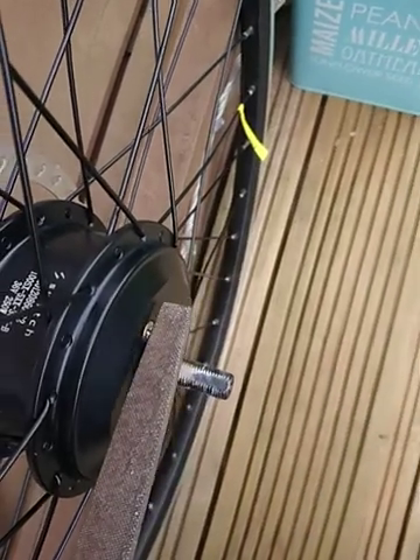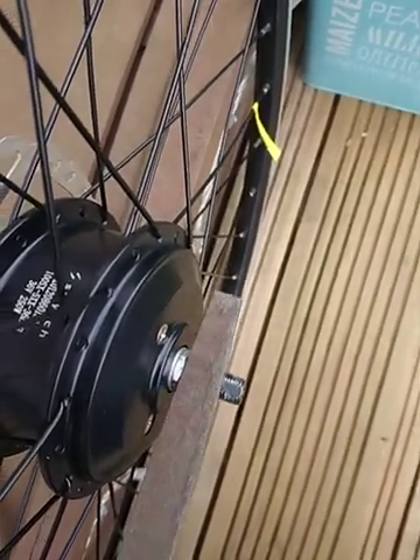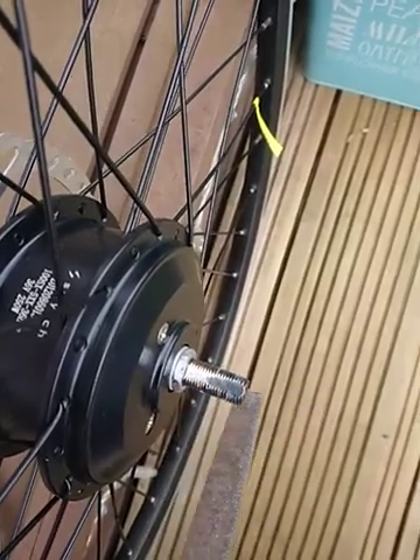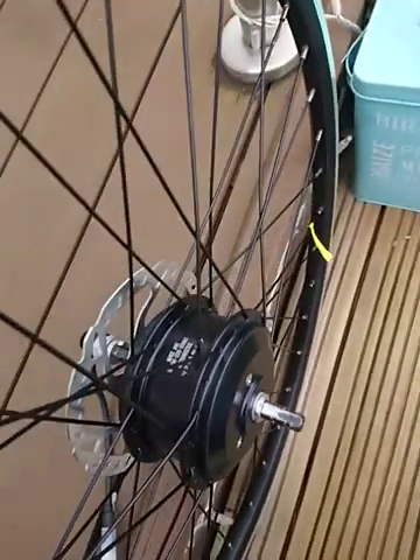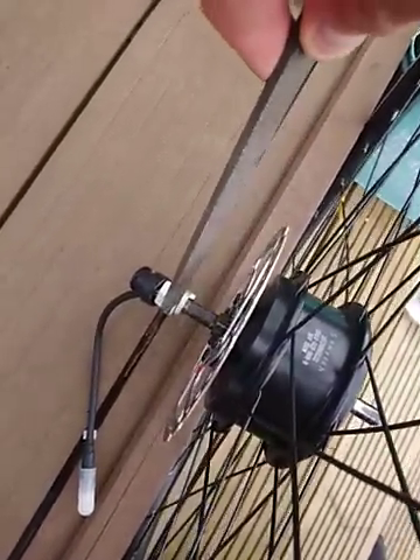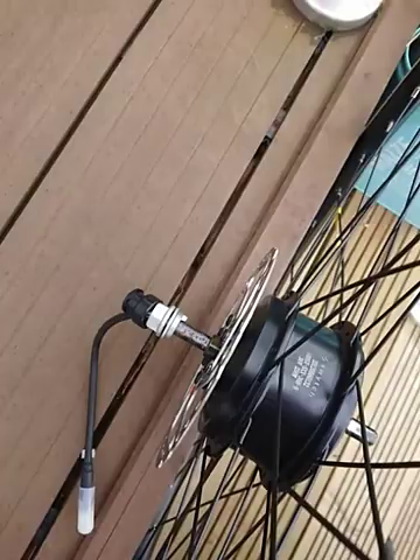This is literally taking a file, keeping that edge as flat as we can. Take a millimetre or so off of that side and off of that side. This one's a little bit more tricky because we've got this in the way so we haven't got as much space.